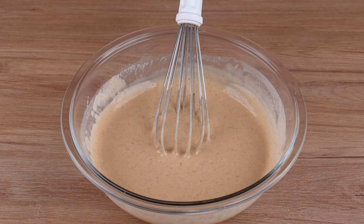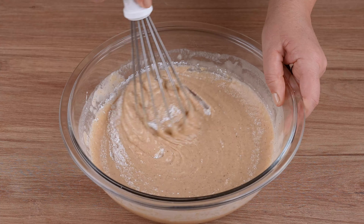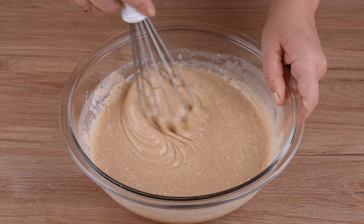This is the right mix. Finally, add 1 tablespoon of baking powder and mix gently until incorporated.